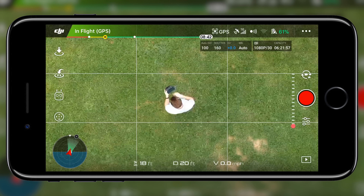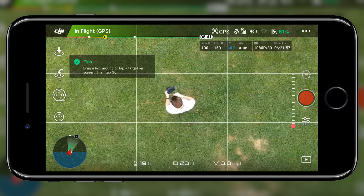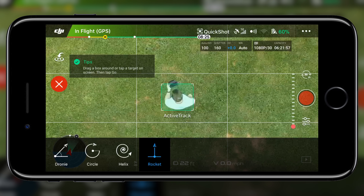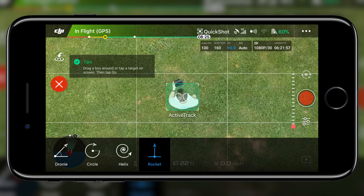To access these quick shots, tap the controller icon on the left side of the screen to access the Intelligent Flight Modes menu. Once we select quick shots, we have to give the Spark a subject to track by dragging a box over that subject. Then we have our choice between the four quick shots.